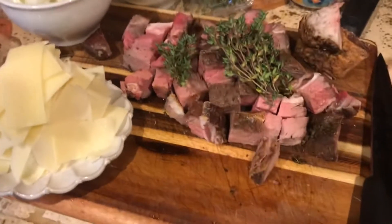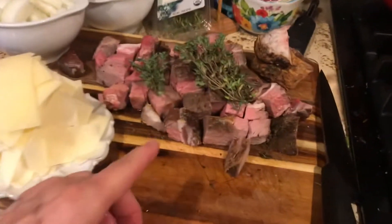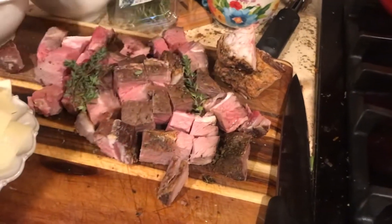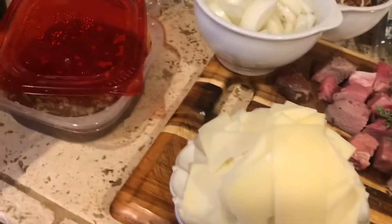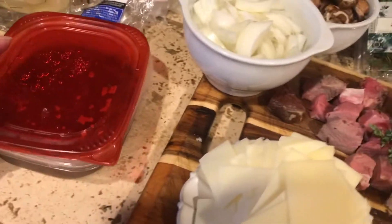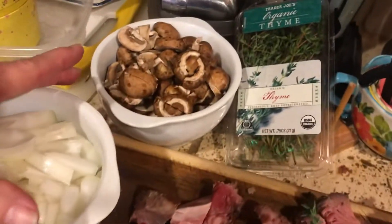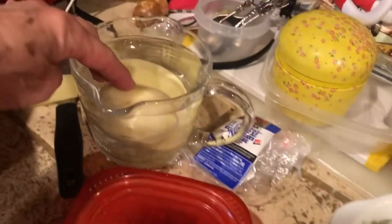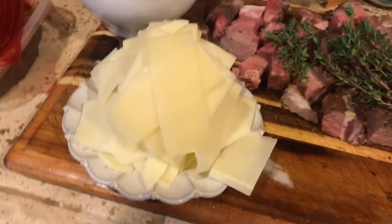We are going to make a casserole that's going to knock your socks off using our leftover holiday food. I have leftover prime rib, cubed it. I have leftover fresh thyme, leftover Gruyere cheese, because yesterday I made French onion soup. So I have a little French onion soup left that's going to form the basis of the liquid in the casserole. I have some additional onions and some mushrooms. I use Gruyere, but you could use Swiss cheese or a soft cheese, whatever kind you happen to have.